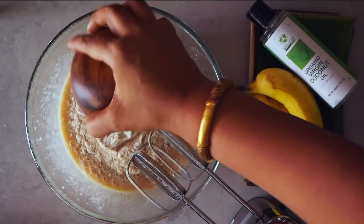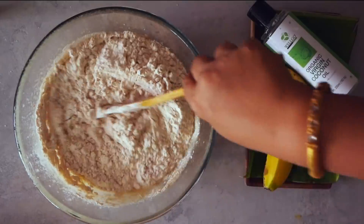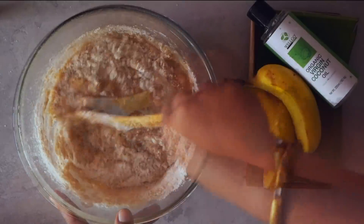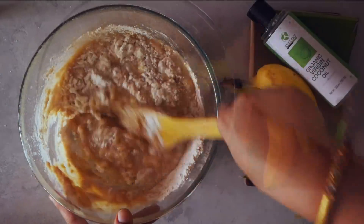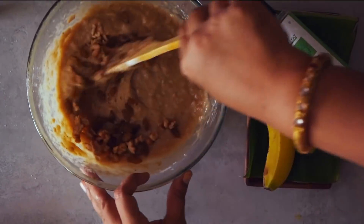We add the wheat flour. At this point we stop using the whisk and switch to a wooden spoon, or even your own hand if you find that comfortable. Lastly, we stir in the fruits and nuts of your choice.